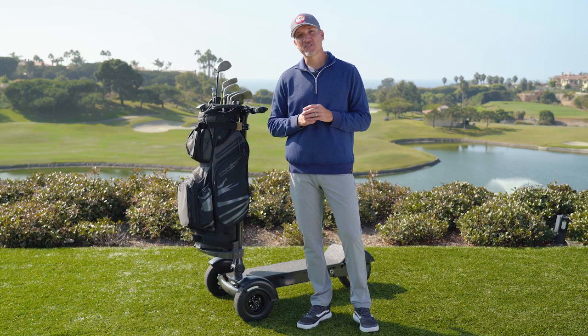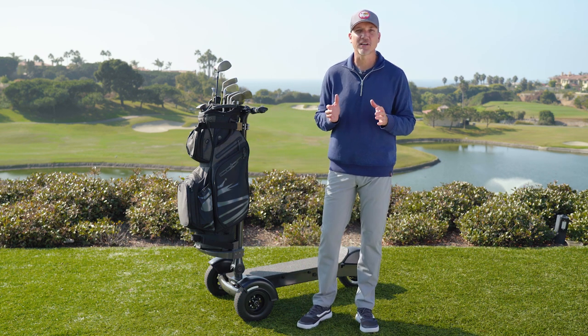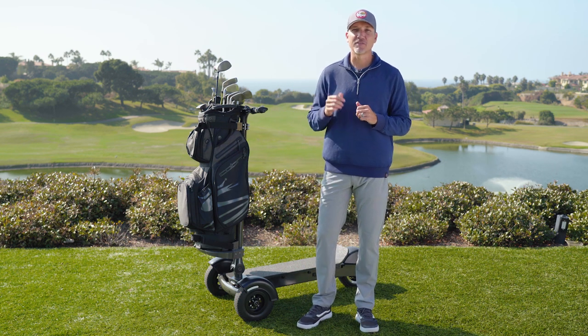The Cycleboard Golf is built to stand up to the toughest courses, so check us out at Cycleboard.com and get ready to bring a new level of excitement to your game.